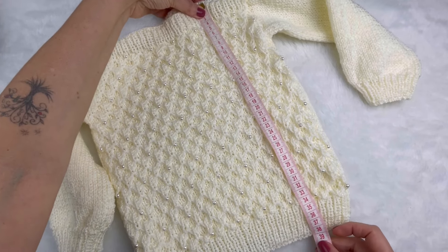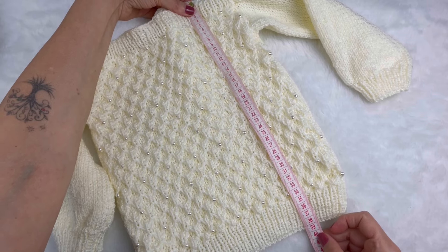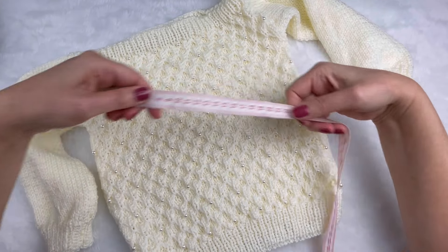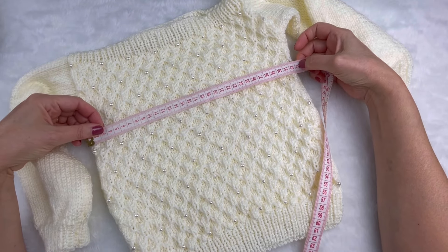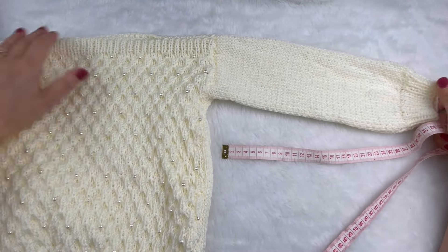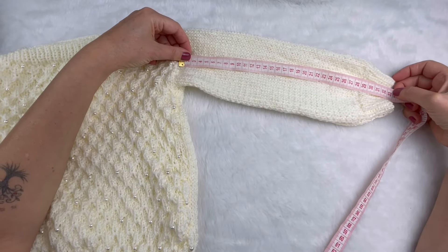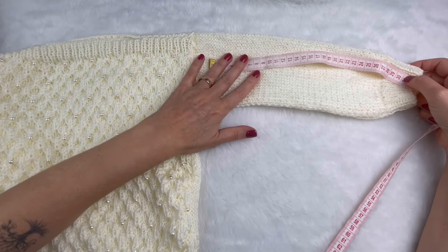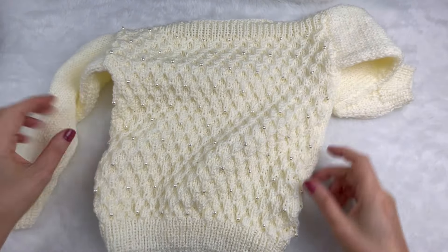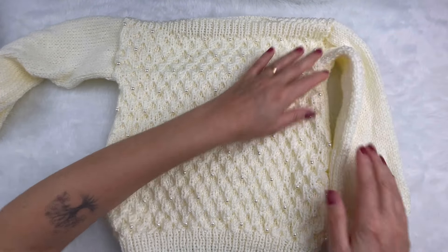O comprimento total ficou com 38,5 cm, mais ou menos. De largura, ficamos com 32 cm. E aqui, a manguinha, a partir da costura, fiquei com 33 cm. Vocês podem fazer maior, podem fazer menor — é bem tranquilo para aumentar e diminuir. Esse tamanho vai servir por volta de quatro a seis anos.